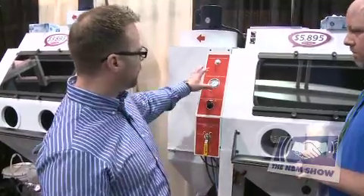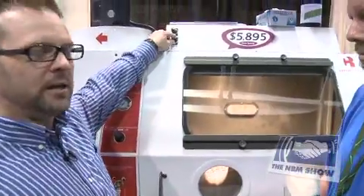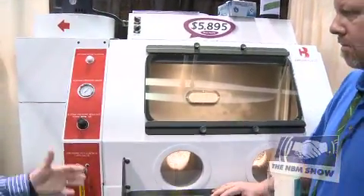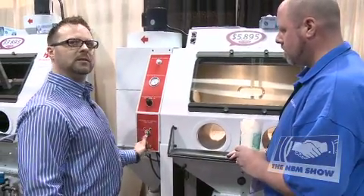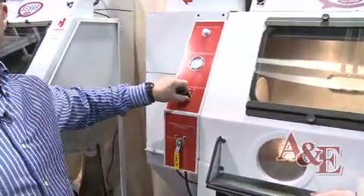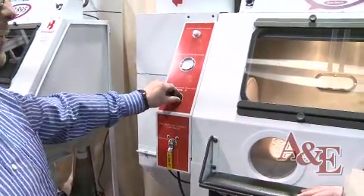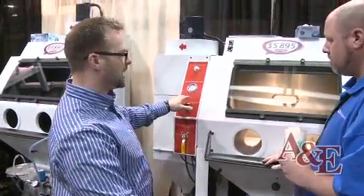Basically all the controls are ergonomic and at eye level. The first thing you do is turn on the dust collector. Once the dust collector is on, you make sure your machine is pressurized, and then you can adjust the air pressure right here at eye level. You don't have to reach down and adjust anything — everything is eye level.